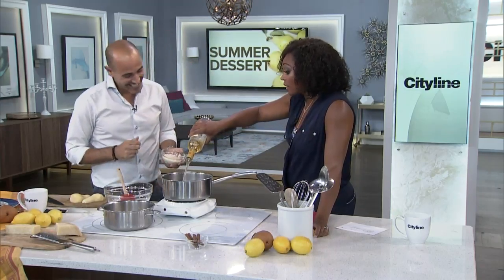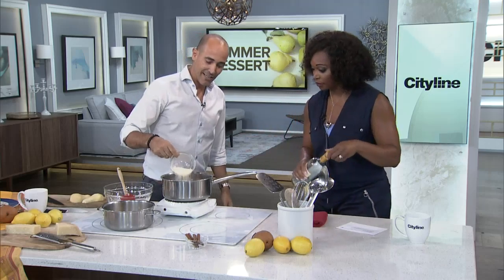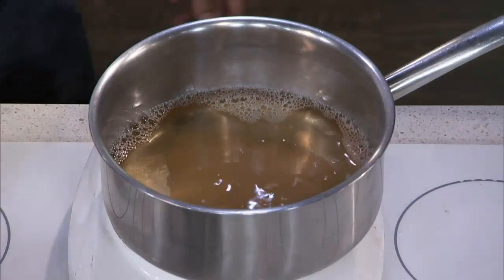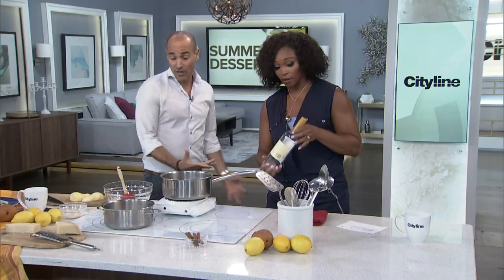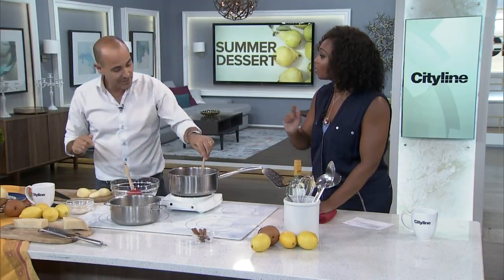We got to get the pears drunk, absolutely. So sugar goes in the bottle too — I eyeball it. Do you care what wine you use? A dry wine is good because then we're adding good wine. You always cook with good wine. I've heard both sides of that argument — some people say use wine you'd never drink. No, no, no, it's going in.